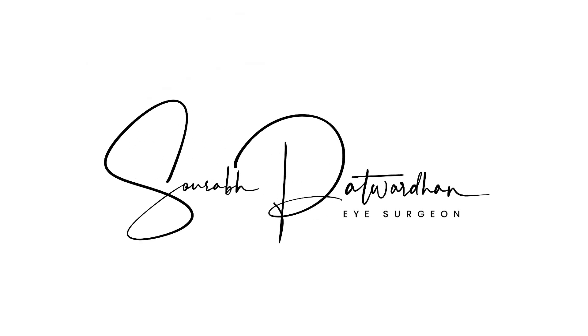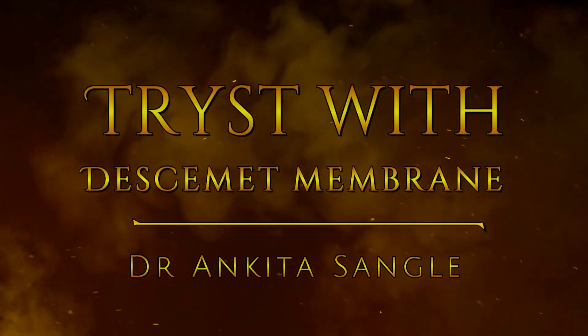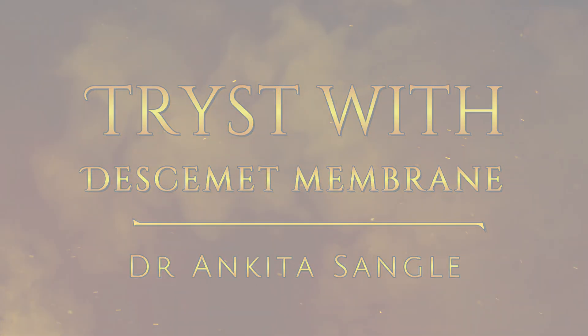I had asked my students to prepare educational videos, and here is the first video on Desmet Membrane Detachment by our DNB student Dr. Ankita Sangli. I am sure it will be educational. I am looking forward to your comments and encouragement for our students.